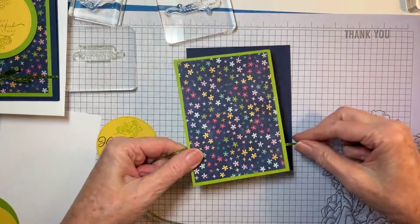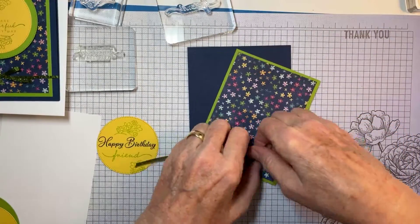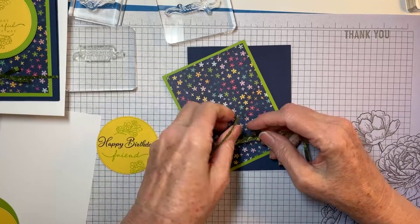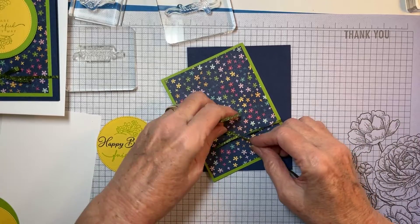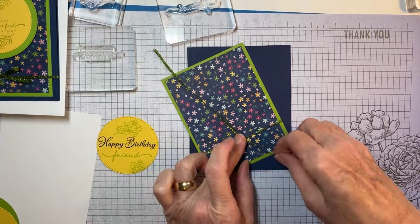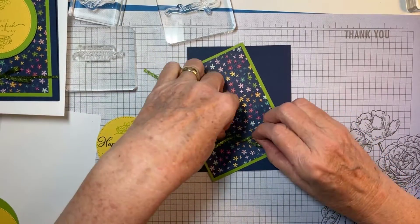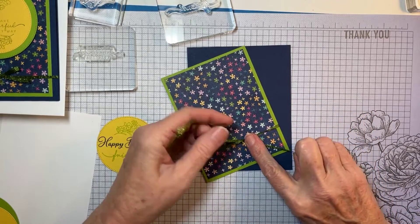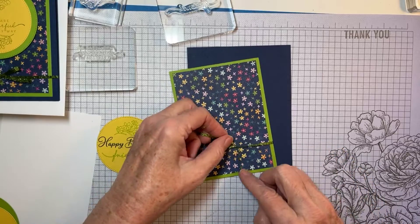I'm going to tie it around just the panel that goes on the front of the card. Make sure I've got it flat — I do. It's just centered, just a bow. Remember you can use a glue dot to hold that bow in place, and I probably will.